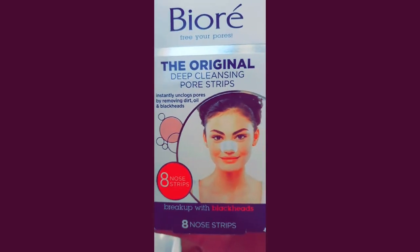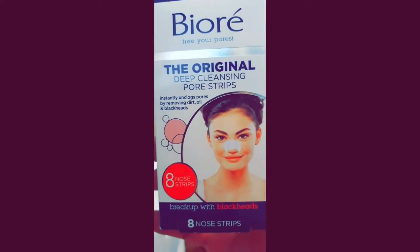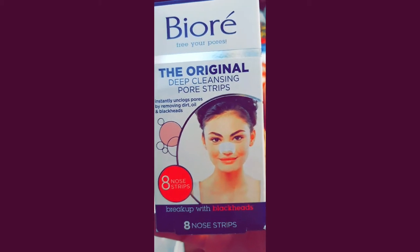You can see my nose right now. I don't know if I'm putting this on right — that's why I took the instructions. There she is, the thingamajigger. Bioré — I mean Bioré.